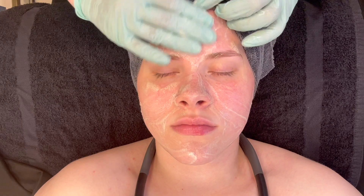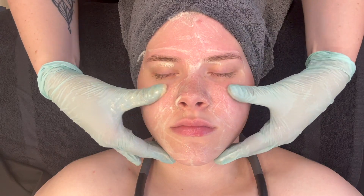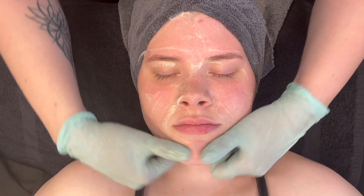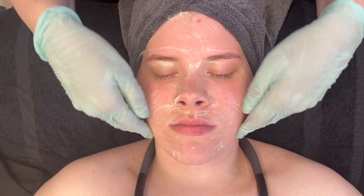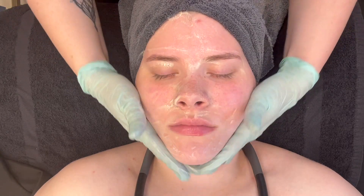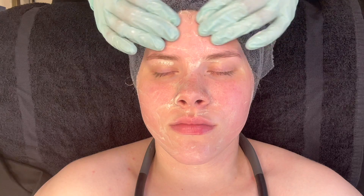Skin pH is 4.5 to 5.5; the mineral exfoliating wash is between an 8.5 and a 10. It is for combo to oily and congested skin, but can also be used on sensitive skin as well. This second part of the double cleanse is an additional opportunity for massage, perpetuating blood flow to the surface of the skin in preparation for the micro channeling treatment.